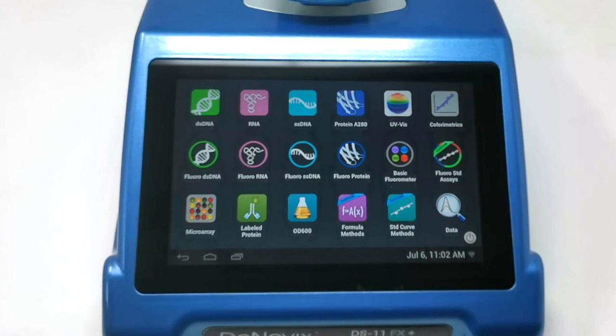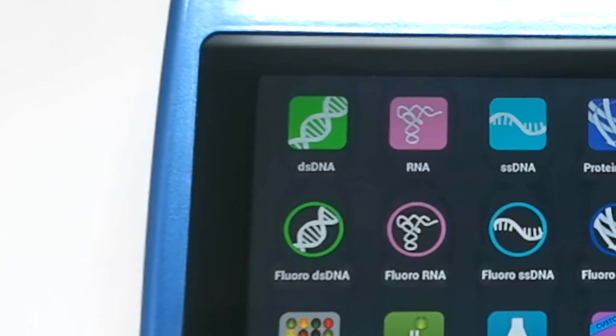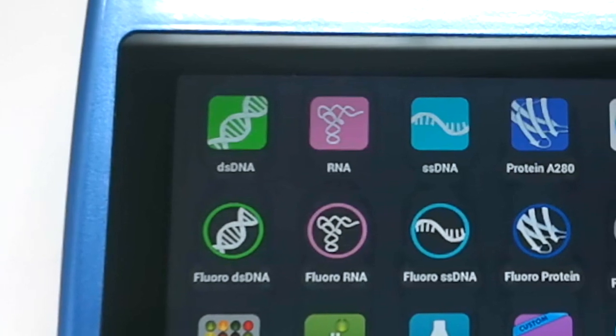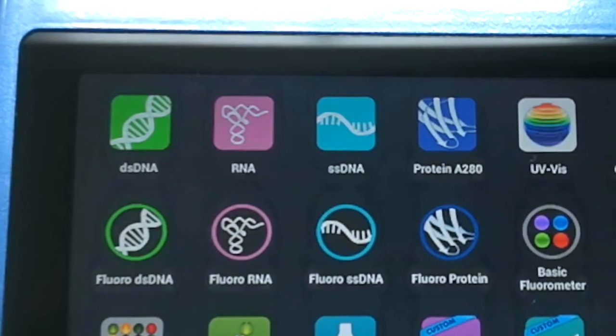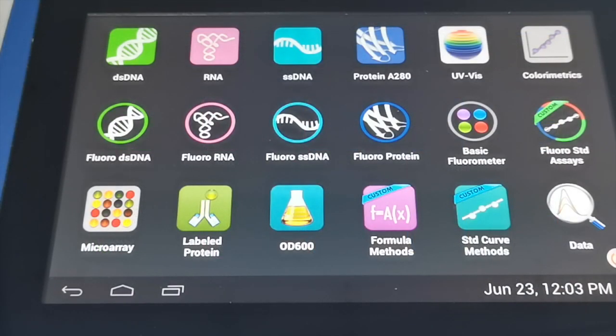On the touchscreen at the front we can see all of the measurement apps broken down into different applications. The reason for this is to avoid any potential mistakes — we have different colour coding for different types of analytes so it's very clear which app is used for DNA, RNA, single-stranded DNA, or protein. For this demonstration we're going to concentrate first on double-stranded DNA and then look at some of the other measurement apps.